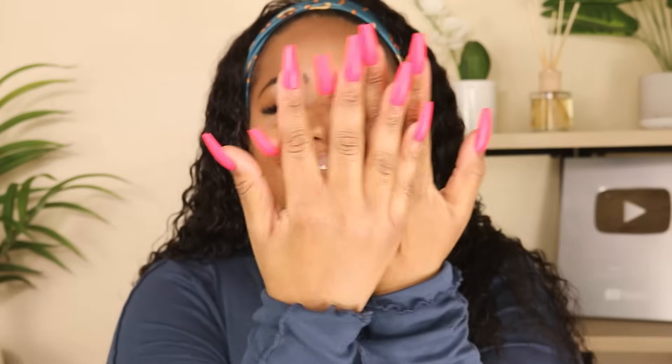Hey y'all, welcome back to my channel - it is time to do our nails! We are in the middle of a global pandemic and it is causing a lot of people to stay home. A lot of people are going to press-on nails because they're like, honey, I'm not going to anybody's nail shop because I don't want to die. I totally understand. I have been wearing press-on nails on and off for the last three to four years. I used to religiously be in somebody's nail shop every 10 to 14 days getting a fresh set or a fill on my acrylics.